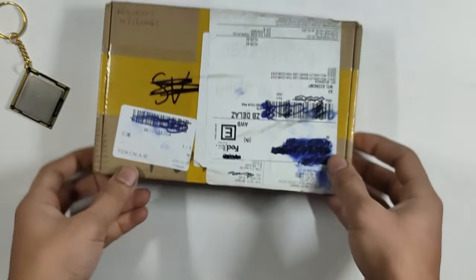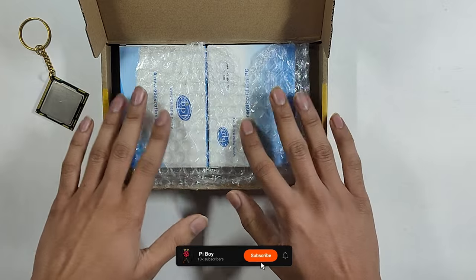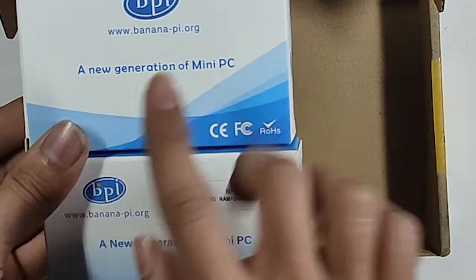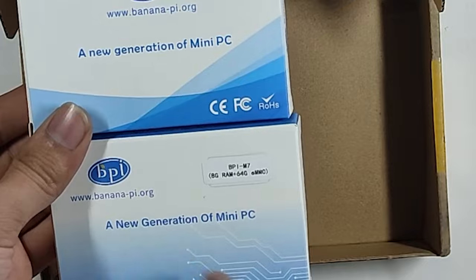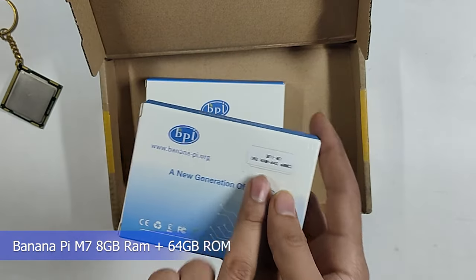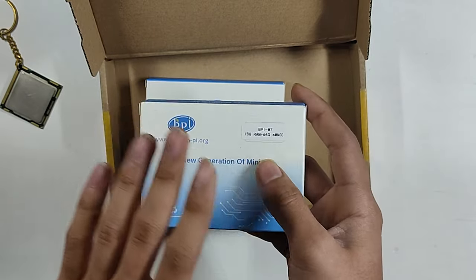Unbox it and show you how it came. There are two single board computers — two mini PCs. Our new generation of mini PC is written. One is Banana Pi M7, 8GB, 64GB. It supports up to 32GB RAM and up to 128GB eMMC storage.